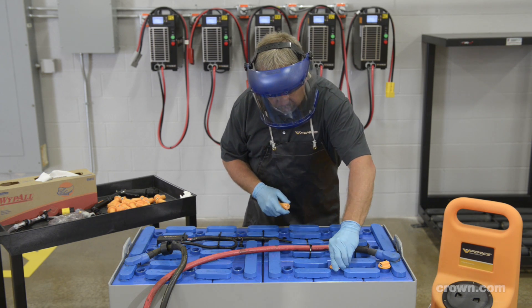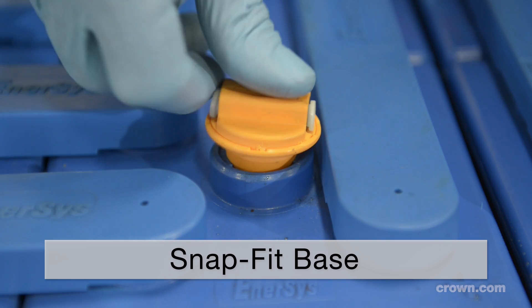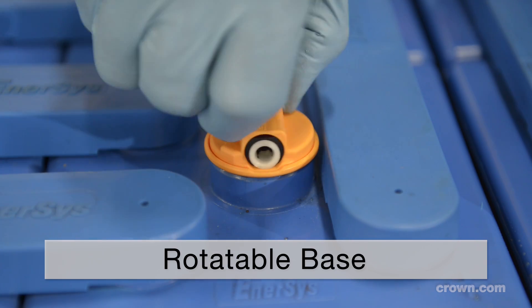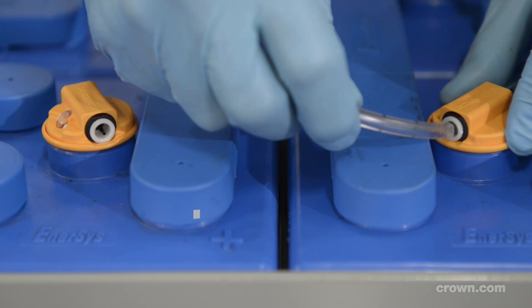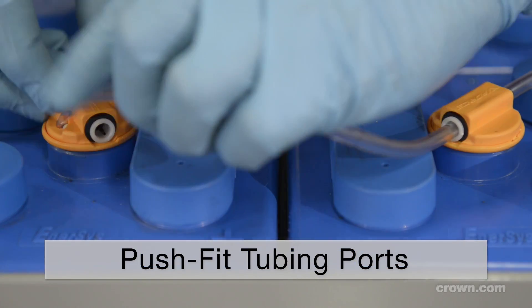Installation is easy. Just snap the one size fits all float valves into the float well. The valves can rotate for easy tube alignment. Unique push-fit tubing ports make tubing installation fast, easy and secure.